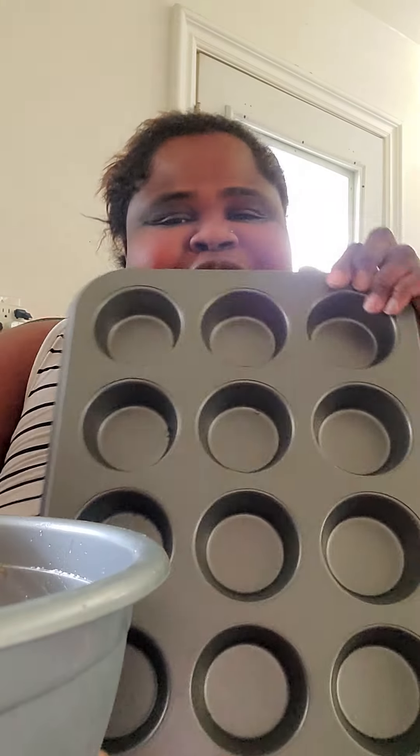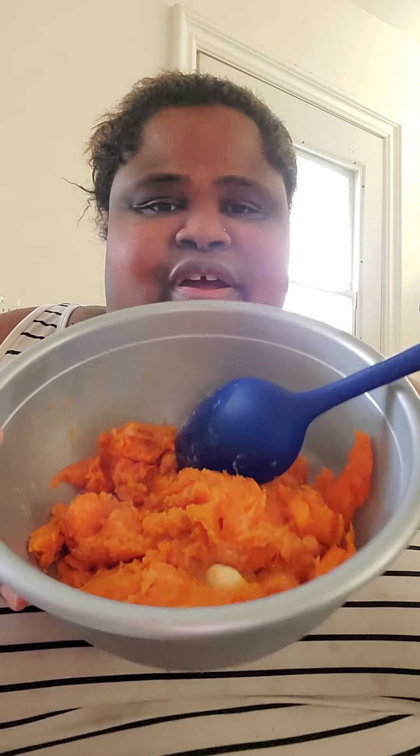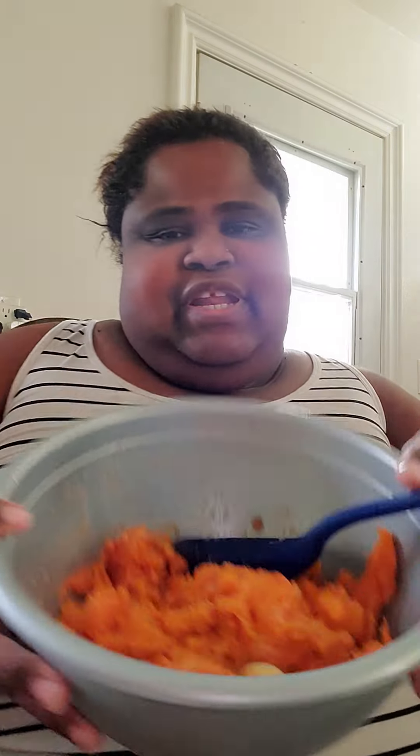I just found a recipe literally not even an hour ago for sweet potato bites, which I'm going to be doing — you need a muffin pan to do those. And then the other one, I'm just going to do the traditional sweet potato pie. My potatoes were roasted for about an hour and some change at 400 in the oven. I let them cool and now I'm just letting the butter kind of melt over these.